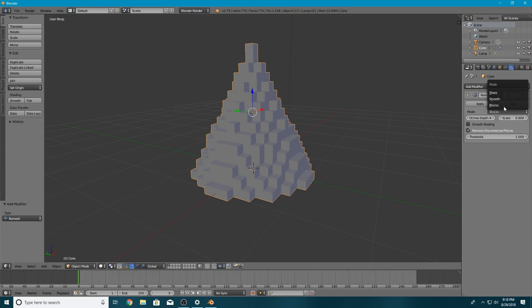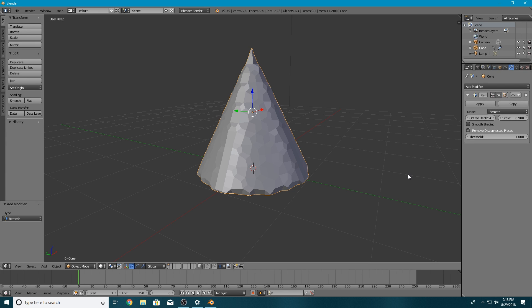The next option is Octre Depth. This lets you more accurately set the resolution of how the modifier acts. The lower the octre depth, the larger the faces and the less detailed the model. The higher the octre value, the smaller the quadrilaterals and the more detailed the result. Let's switch to Smooth mode so we can see this better. Currently octre depth is at 4 — let's double it to 8. You'll notice that increases the resolution so much it looks like the original model. However, it's also slowed down my application a ton — the higher the octre depth, the harder it is on your PC.